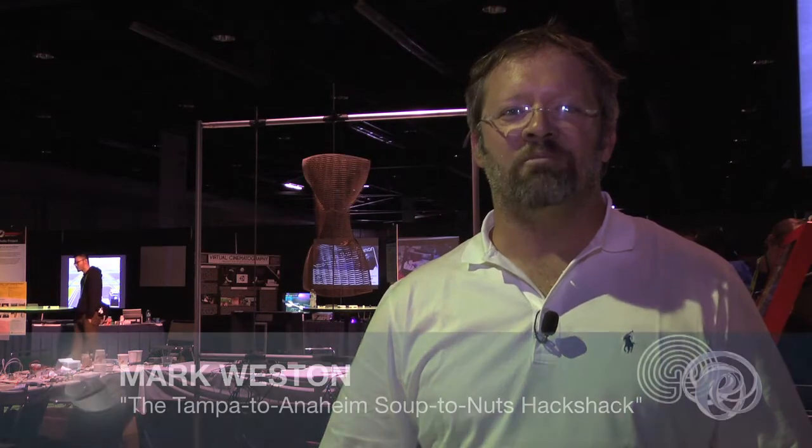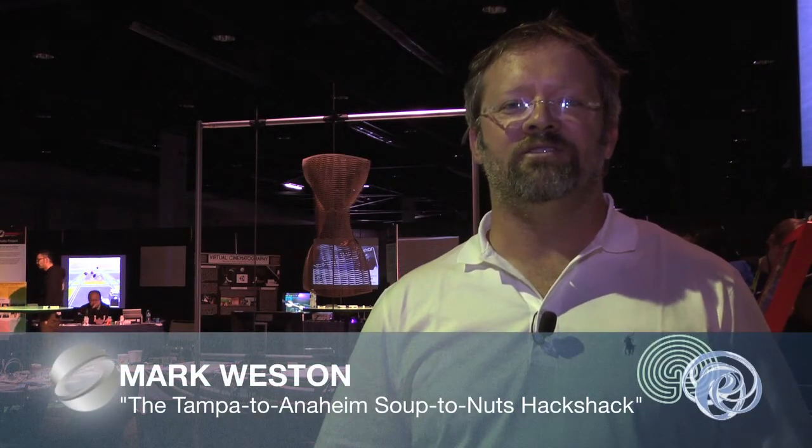My name is Mark Weston and I'm a professor at the University of South Florida School of Architecture and Community Design. My name is Anat Pollock. I'm an associate professor of fine art at the University of South Florida.